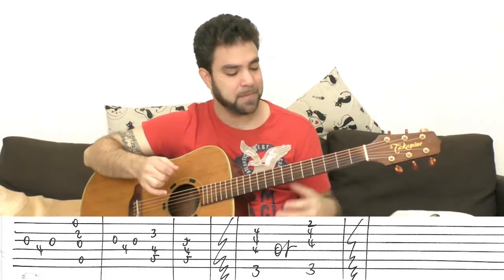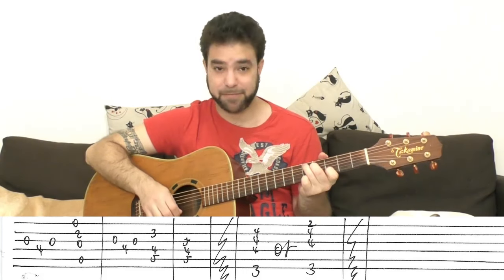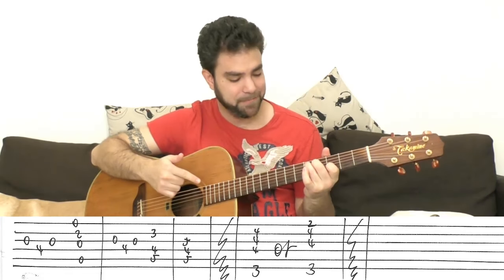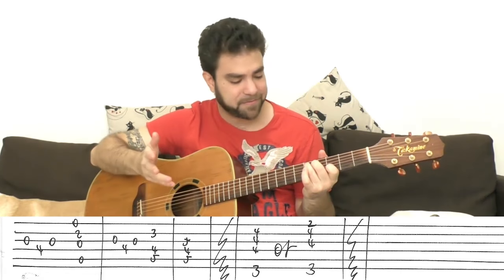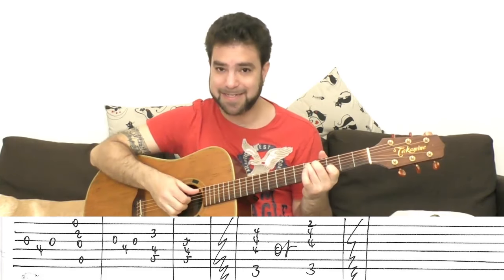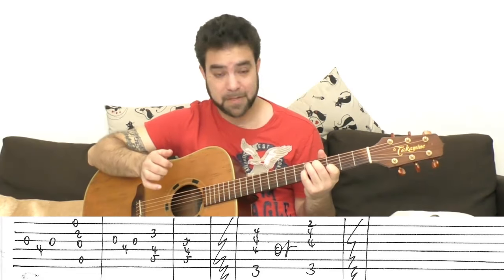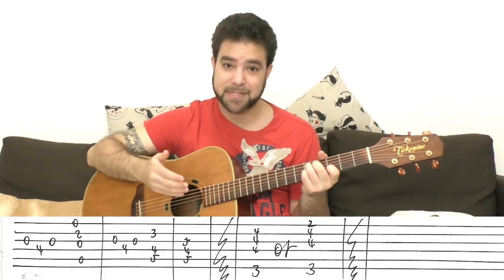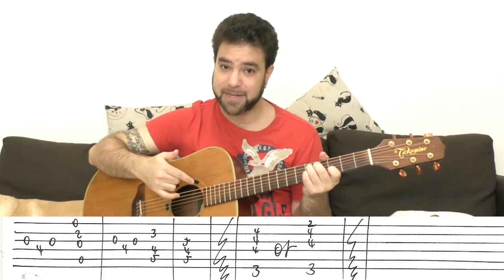Then put a C shape up two frets — from 3 to 5, instead of from 1 to 3. That's D. We have the open third string, so it's D add 11 or D add 4, but let's forget the names — this is D for our purposes. Then you add 5 on the third string to create D7. And D7 leads back to G, so we're gonna go back to the verse afterwards.